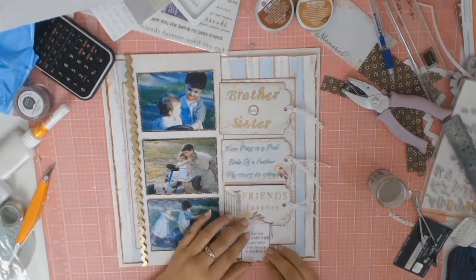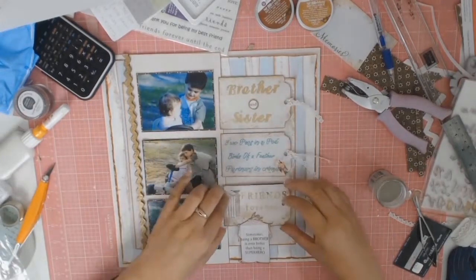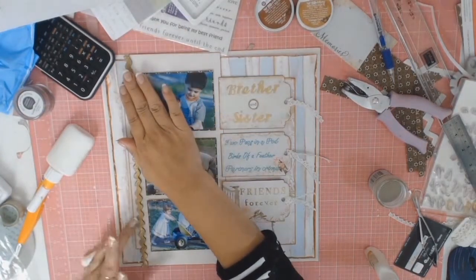We're coming to the end of the layout and this is basically how it will end. I'll just be sticking everything down — I use some glue to stick down the chipboard and double-sided tape for the tags.